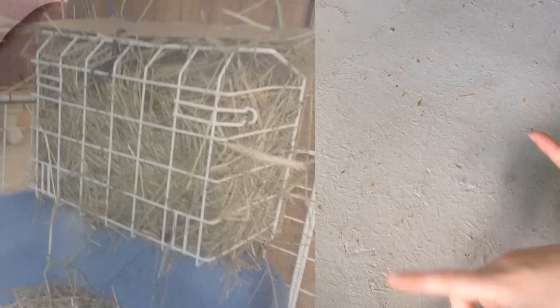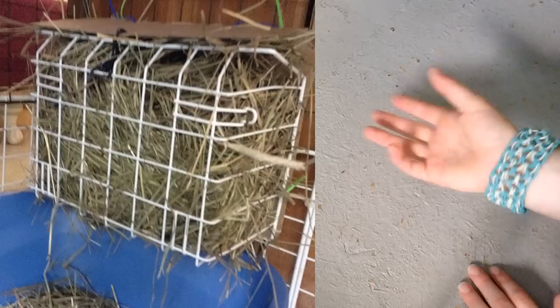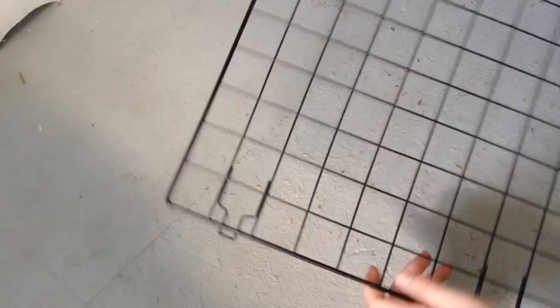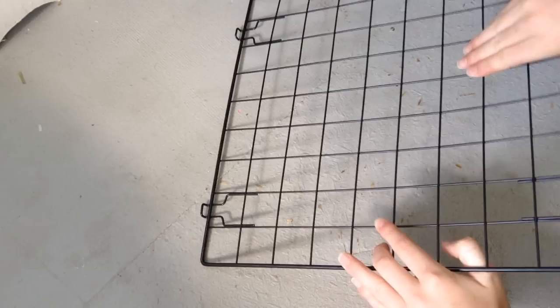The next thing you'll need is a hay rack. It may take you a long time to find one — I'll insert a picture on the screen. My hay rack is a shelf rack from the Dollar Tree, so it was a dollar, and I zip-tied cardboard to the back. You can also take an NIC grid, bend it all the way around, zip-tie it, and shove hay in. You can use cardboard boxes too, so just experiment.